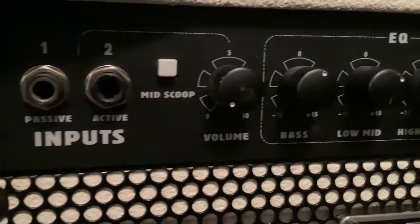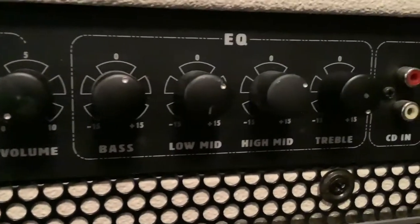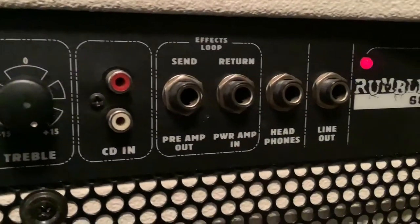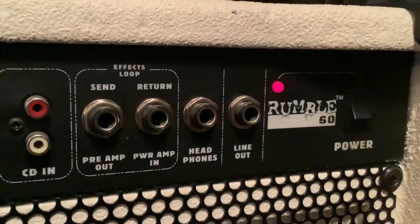I've moved that amp down here, as you can see, and I've put on top of it the Fender Rumble 60. This is a 60-watt bass amp — a little more advanced than the 25-watt BXR. This one has passive and active inputs, a mid scoop, a volume knob, bass, two mids, and a treble. It's got a CD or RCA input, effects in and out, and a headphone jack.